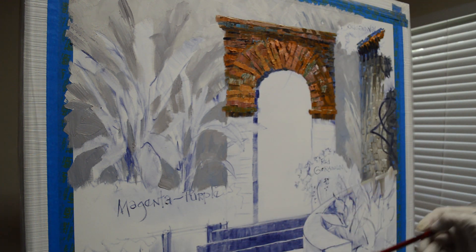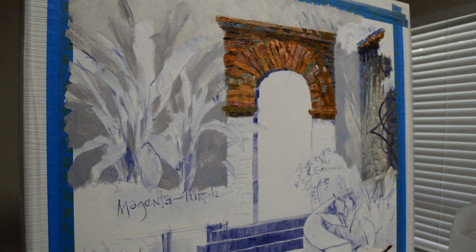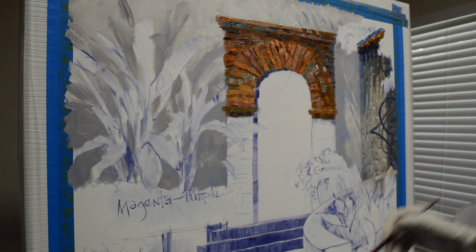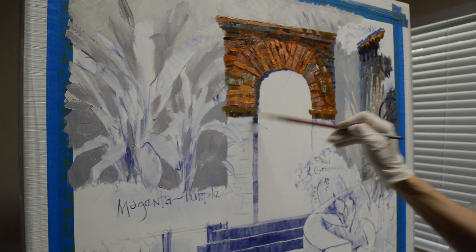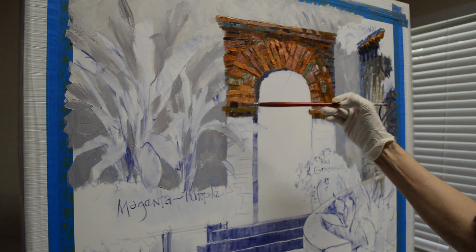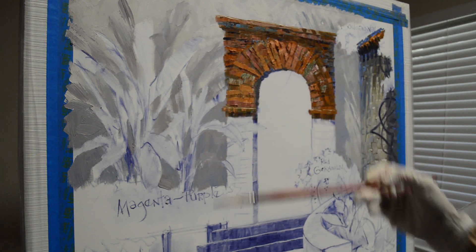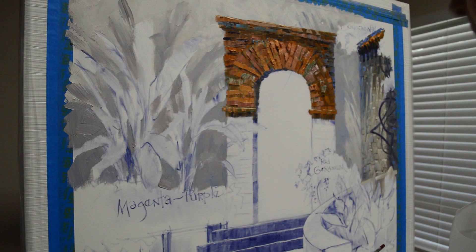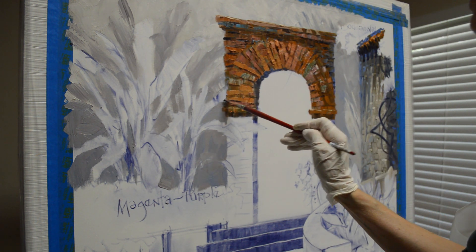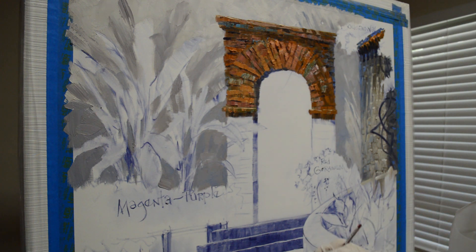Down here there's a shadow that goes underneath. This gives you an idea of how I do the whole doorway. The edge is not even because in between the bricks you've got the mortar, so that edge is rough. I go ahead and put my highlight here — part of that may end up in shadow depending on where the leaf is from my giant bird of paradise. And there we go — that's how I paint the bricks.